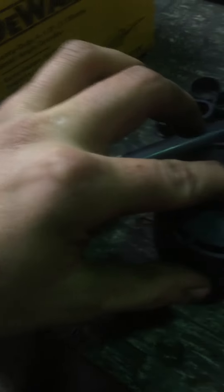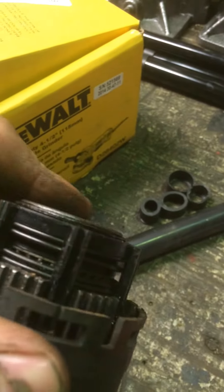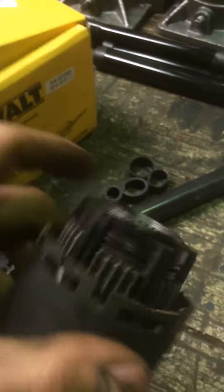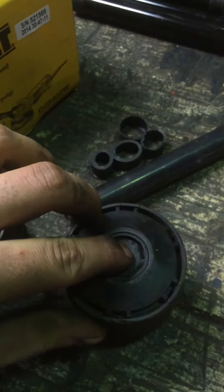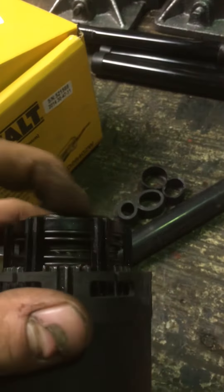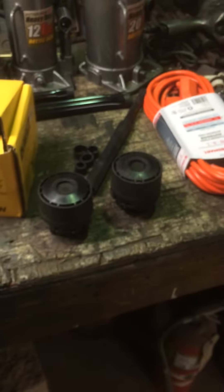That's pretty much it — push it all the way down, let it go, and then when you put your truck in just turn this a bit, locks it, and all you gotta do is let go and now it's out. Little Ranger hack for you guys — see y'all later.